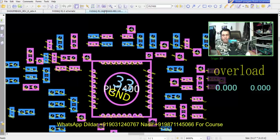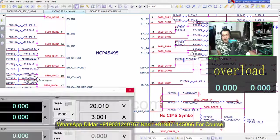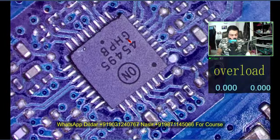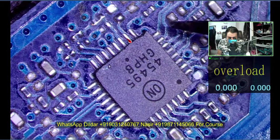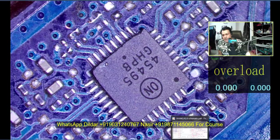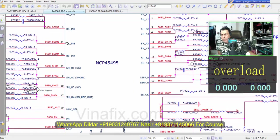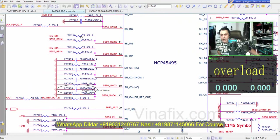This is the schematic, this is the IC, and I counted the pins — 8, 9, 10, 11. Pin number 11 is what is missing here. I checked the voltage, matched it, and got a breakthrough. As you can see, pin 11 has a zero-ohm resistor, so I soldered a jumper wire across this area. Before soldering the condition was the same, and after soldering the condition is still the same.